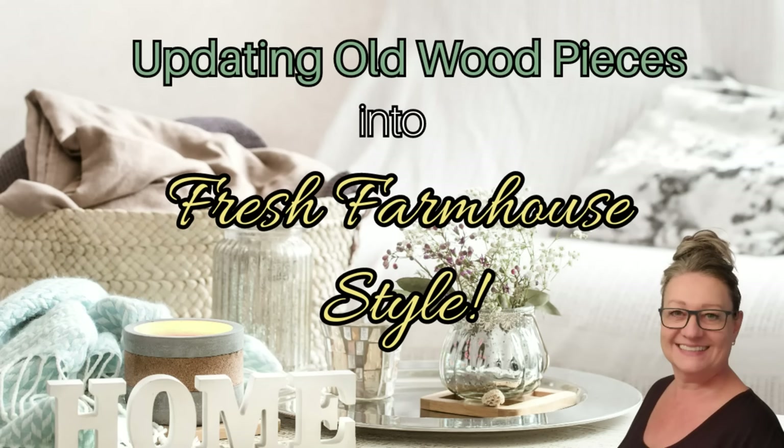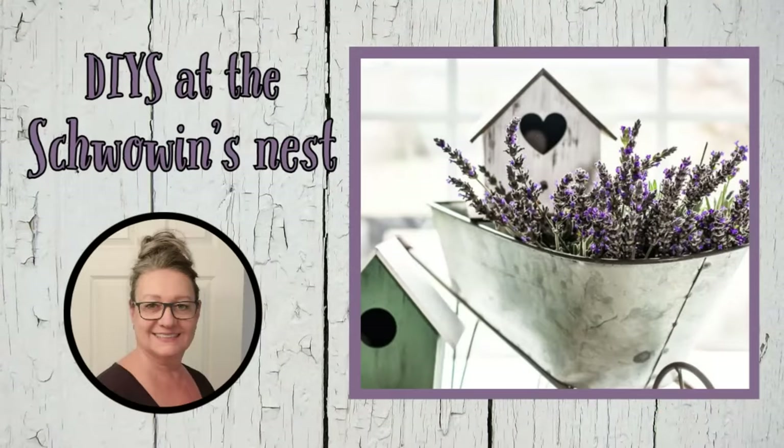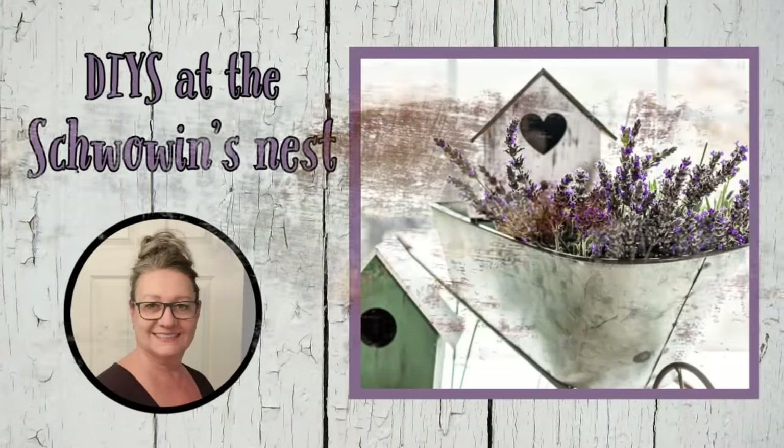Today I'm going to take you along with me as I update some old wood pieces from thrift stores and garage sales into some fresh farmhouse style. Hi there, welcome to the Shvoven's Nest. My name is Sandra and I'm so glad you're here.